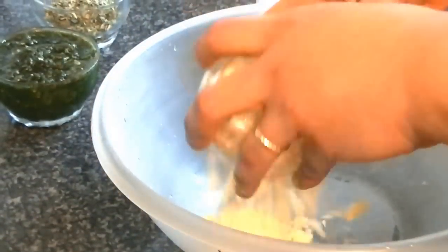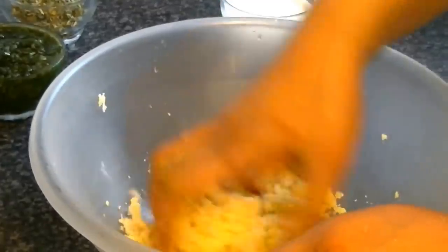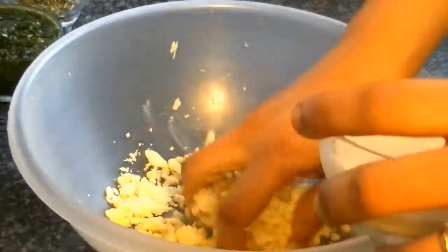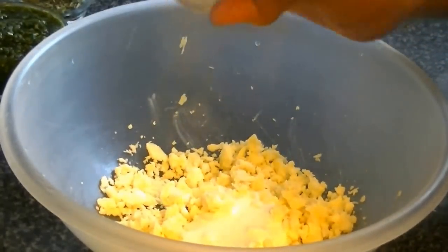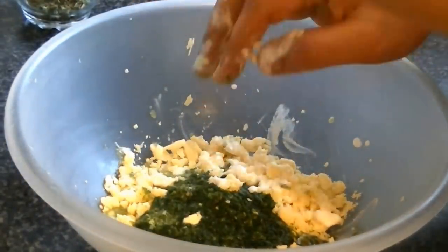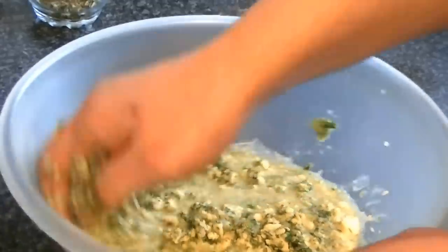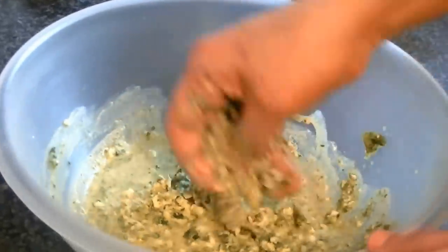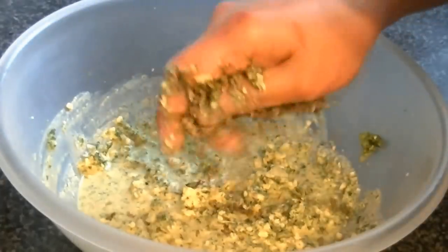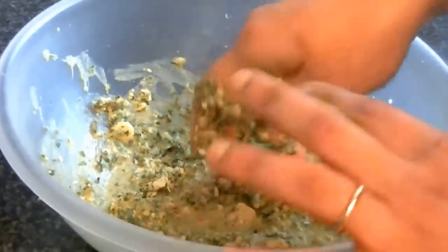Next, put the cheese in a bowl. Mix it with your hands. Add the sour cream and mix it properly. The cheese is very firm so it can be hard to mix with your hands. Then add fenugreek leaves and a little salt. Mix everything well to make a paste, then put it to the side.